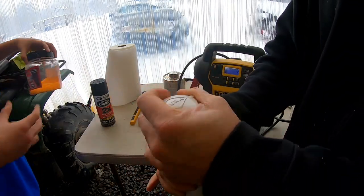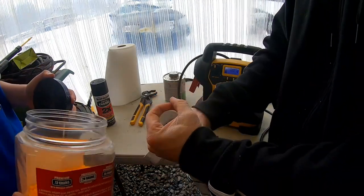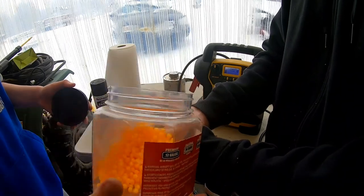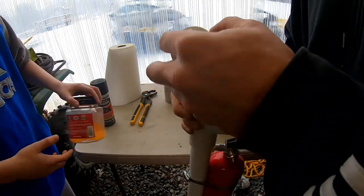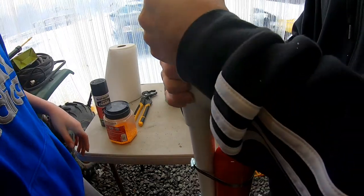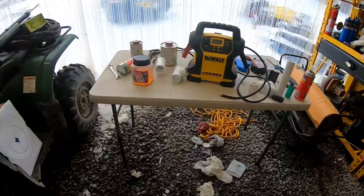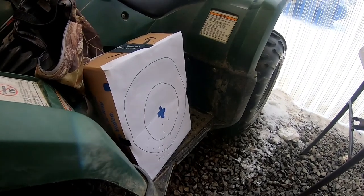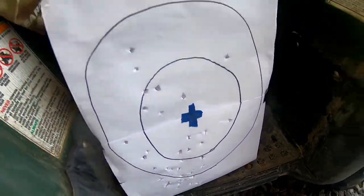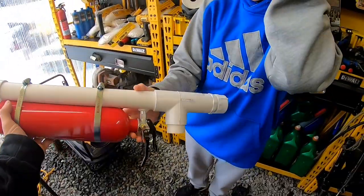I don't hear anything leaking. Let's go ahead and put some BBs in here and try it. Ready? 3, 2, 1 — wow, that went out! That was cool — it covered the whole board. So I guess we're ready to add on the stock now.